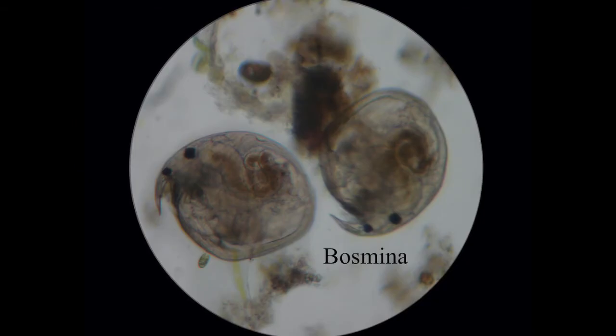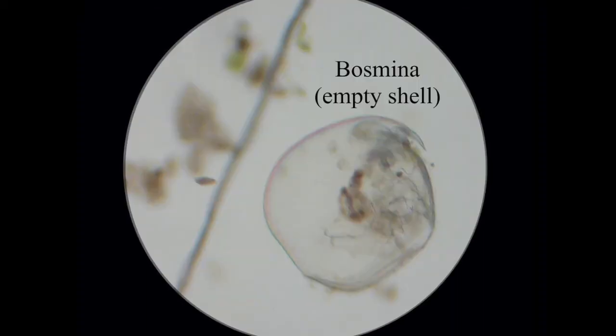This is bosmina — very distinctive because it's got this pointy beak that hooks over the front of it. Again, the eyes are very easy to spot. This other one looks very bosmina-shaped, and what it looks like is the cast skin of a bosmina.